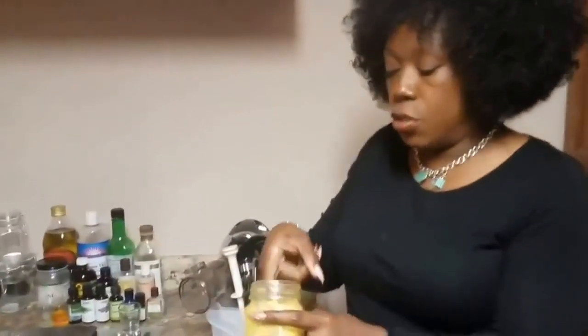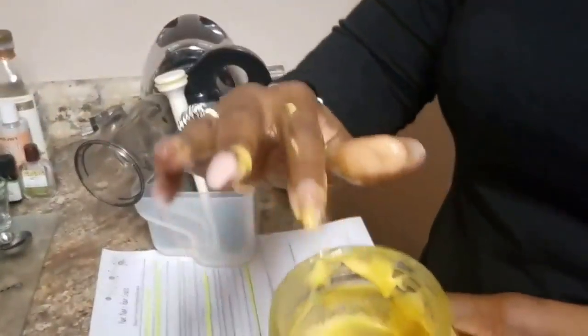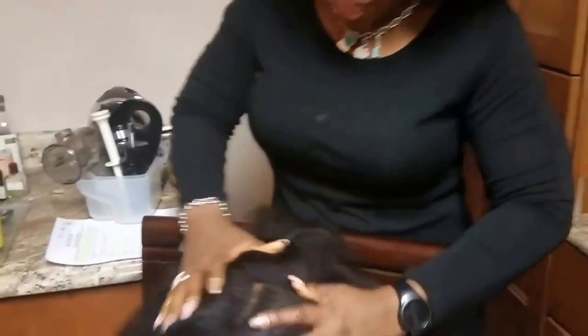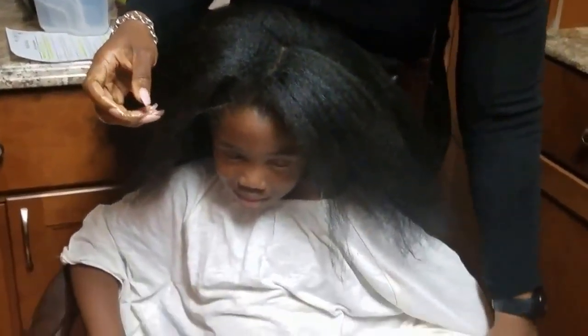It's a body butter, as you can see here. The consistency is not thick, so you don't have to worry about it caking up in the hair or anything like that. It does give you a nice sheen in your hair, and it's also excellent for your skin.